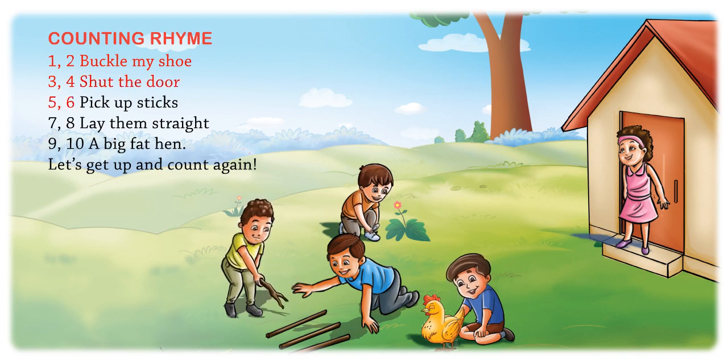5, 6, pick up sticks. 7, 8, lay them straight. 9, 10, a big fat hand. Let's get up and count again.